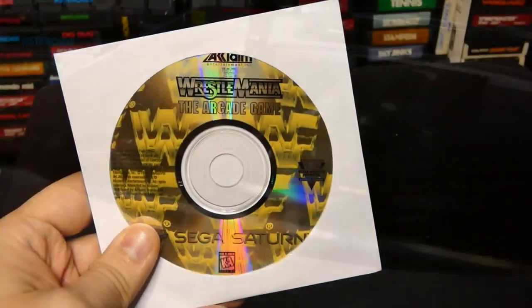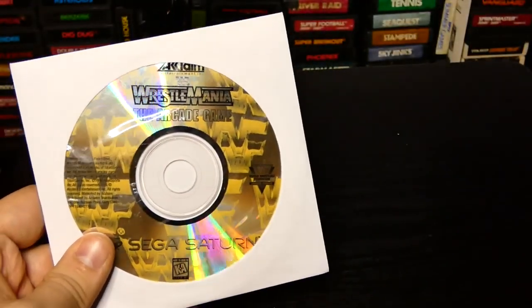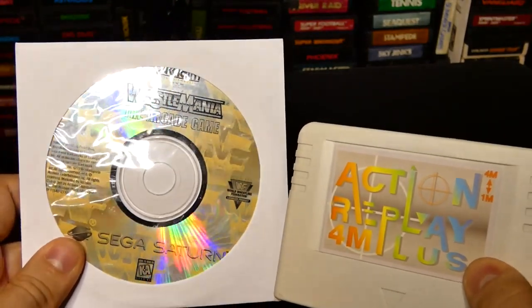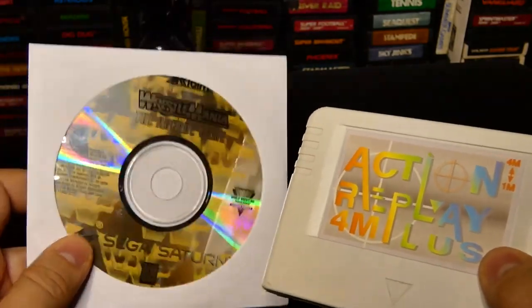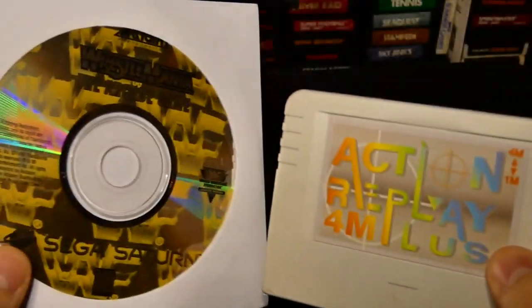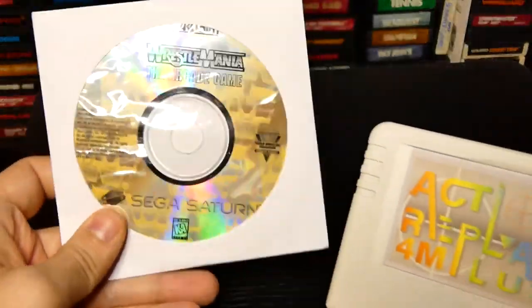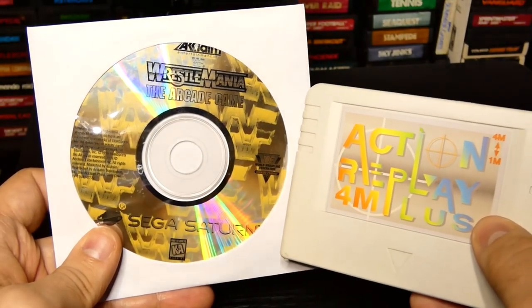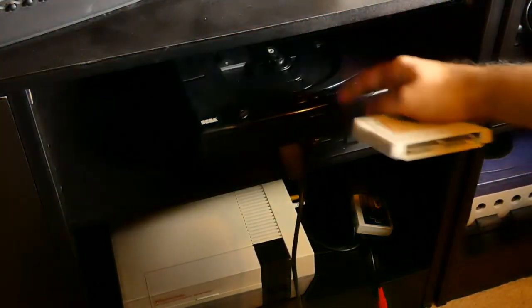A Wrestle Mini of the arcade game on the Sega Saturn — we're going to be playing that with the action replay to try to make things easier and see if we can beat the game. No manual, nothing crazy here, just a paper envelope. Let's head over to the Sega Saturn and play Wrestle Mini of the arcade game — we've got our good old-fashioned American Sega Saturn right here.